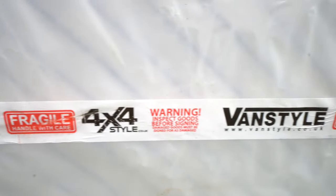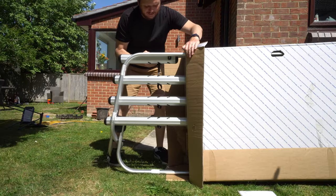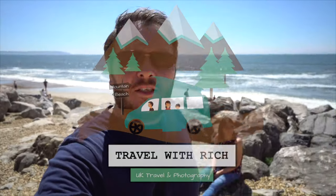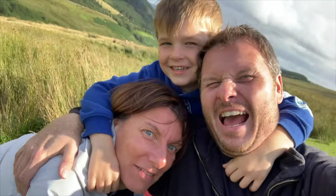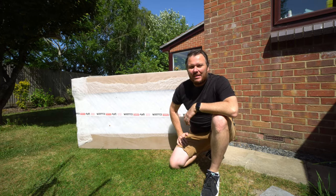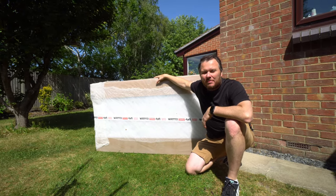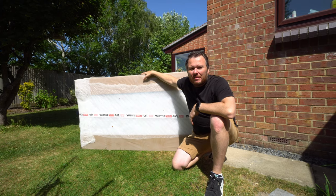Welcome to today's video. We have received this package from VanStyle and it is our T5 bike rack for our campervan. We just took delivery of our new bike rack for the T5 — quick delivery — and we are going to take it out of the box and see what we have to do to put it on the back of the campervan.